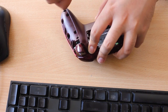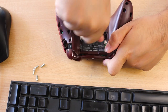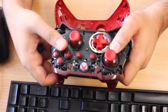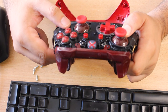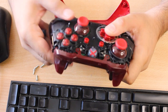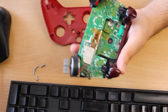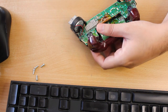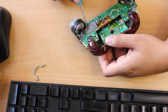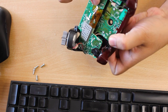Got the screwdrivers — this little blue one. Done. Looks nice and clean inside, a bit dusty but otherwise pretty fine. Looks like I just need to take this backboard off and I'll have access to the right joystick.